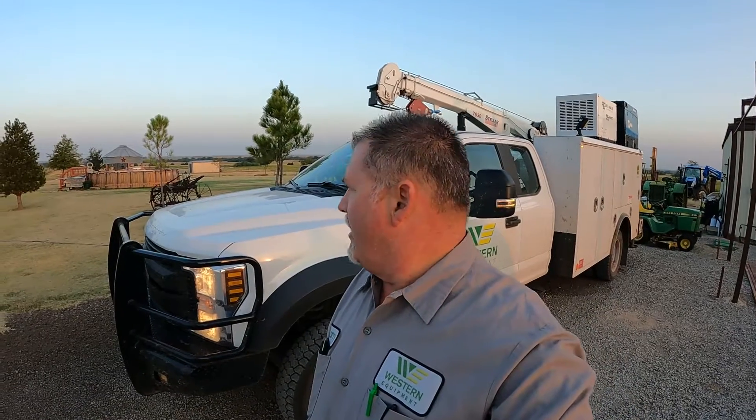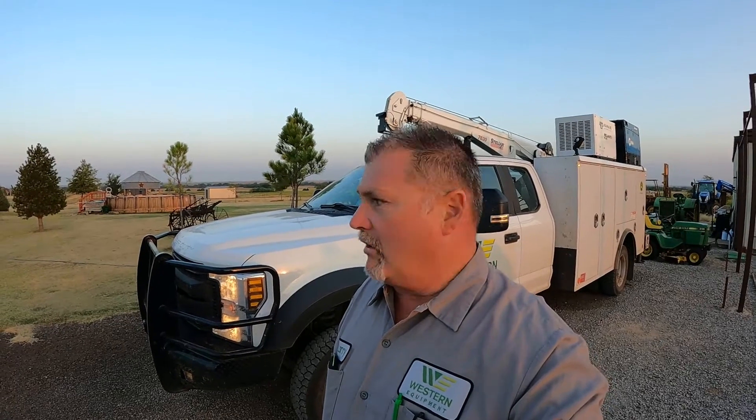Good morning guys, Larry the tractor guy. It's going to be a beautiful morning, about 65 degrees out. We've got a call to go out and look at a 9520 tractor with some DPF emissions codes. I think it's going to have to do with his diesel exhaust fluid, so we're going to go out and take a look and see what we can figure out.